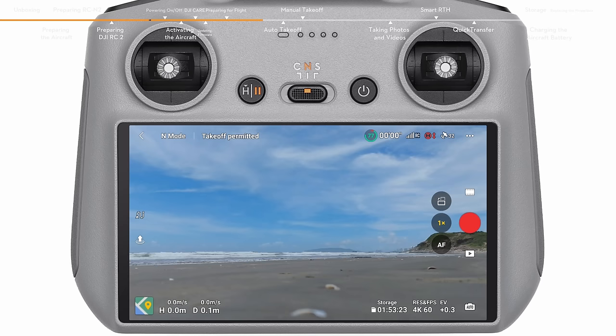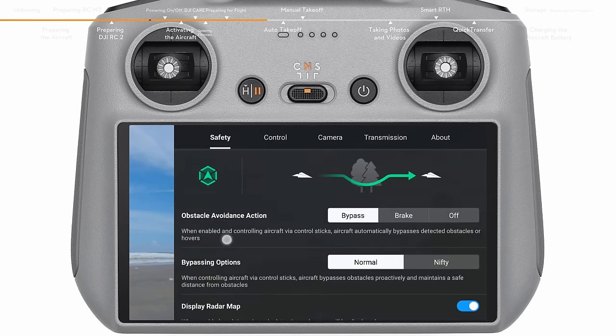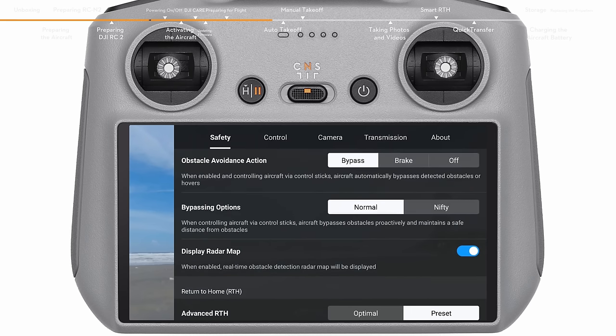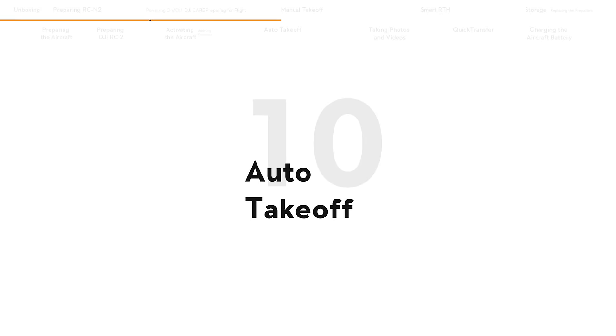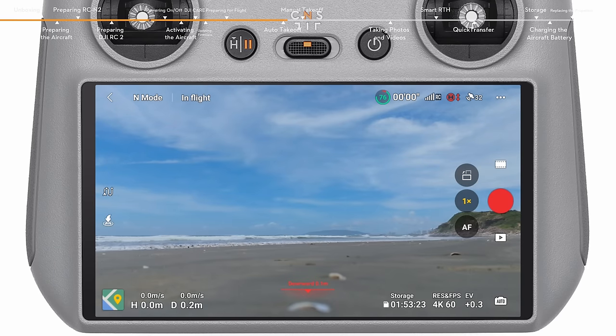Launch DJI Fly, open system settings and tap Safety. Set the RTH height higher than the tallest building or nearby object, and set the obstacle avoidance action to bypass or brake. Make sure that the GNSS status icon is white and the DJI Fly app issues a voice prompt: Home point updated. Tap the takeoff icon on the left and press and hold the prompt icon to enable auto takeoff.